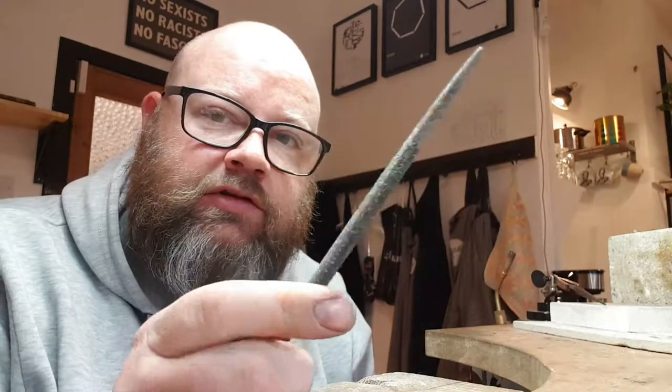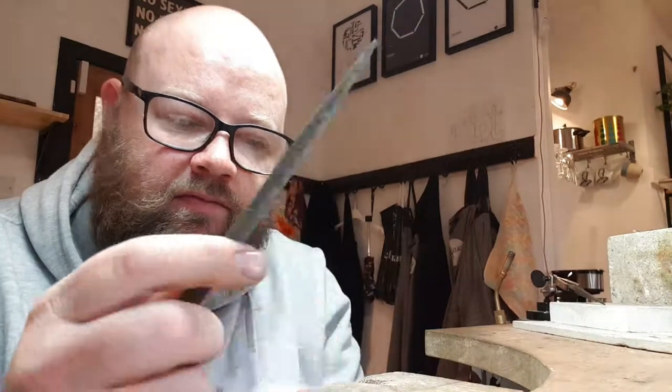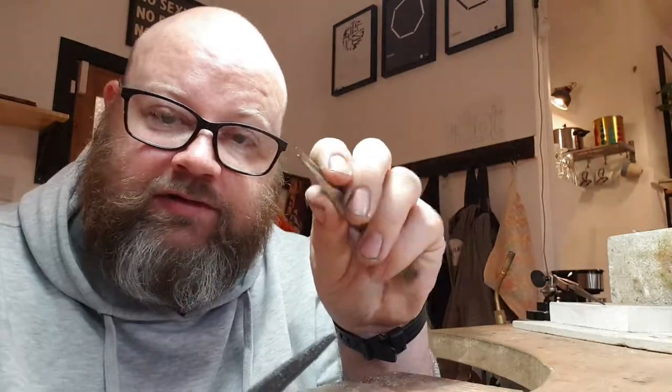Now that you've kind of trimmed them back a bit, take an old file — this is the one I use for wax carving. You can start shaping it in. The reason we use an old file is because the steel here is going to take the teeth off of it. When my proper ring file dies, it becomes my wax file — but it's good then for keeping your tweezers in shape.